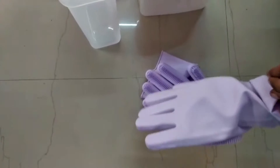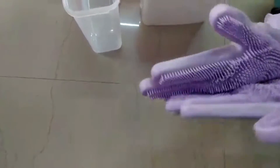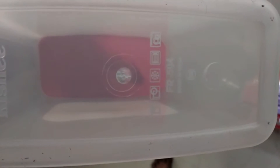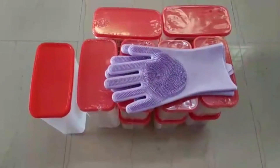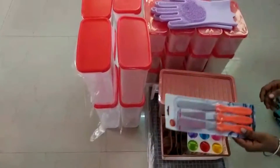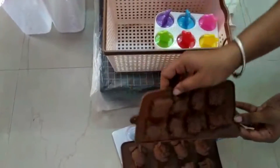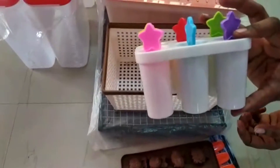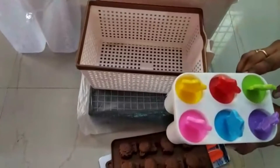The price may have changed, so you can check the order details. I will share all the items in the description. There are no organizers but there are items for baking. You can check the order on the website or at the department store.